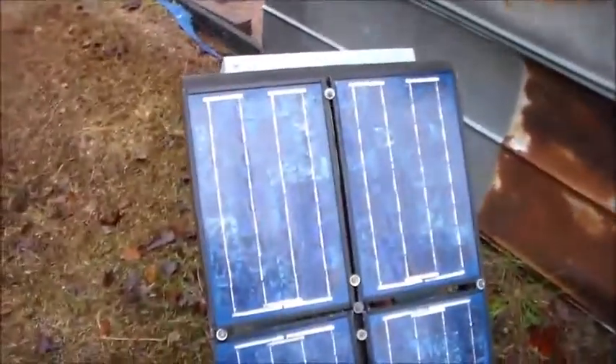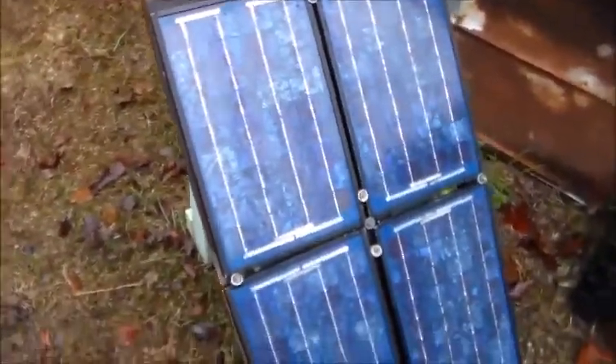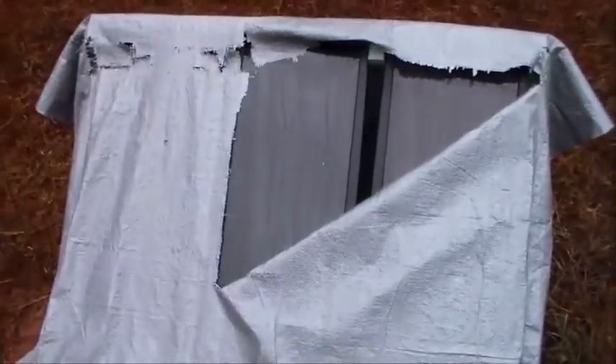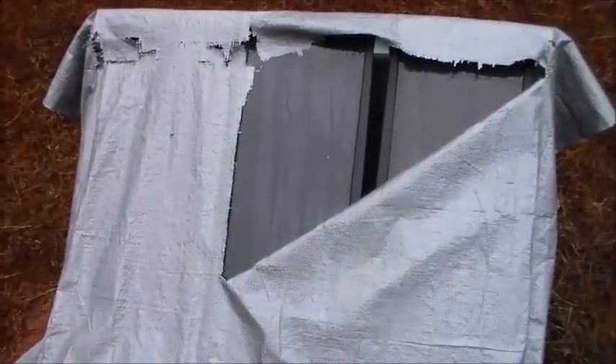If it was a metal frame, like these little 10-watt panels I made into a 40-watt, I really wouldn't even be concerned about it. But the fact that the plastic frame is plastic and they do crack — I'm trying to keep as much water off of them as possible, just to prolong the life of the panels.